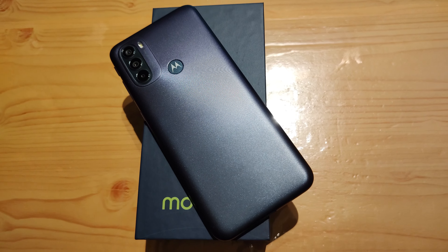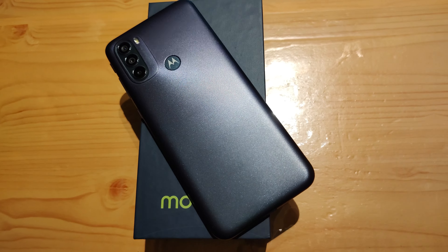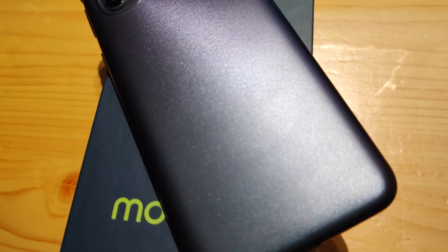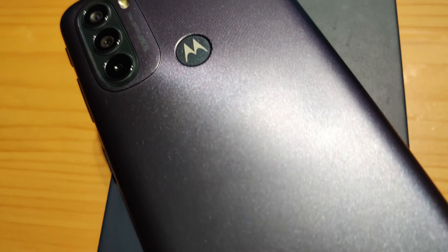Hello guys, welcome back to our channel. My name is Dev and today we are going to talk about the Moto G31. In this video I will talk about the problems and also about the small things which I do not like about this phone. Some points might seem irrelevant but you guys deserve to know the whole truth. So let's begin with the minor problems.